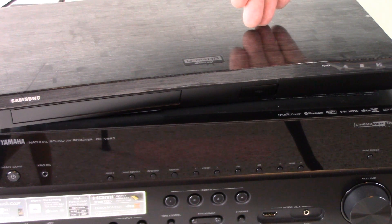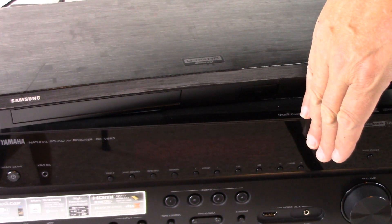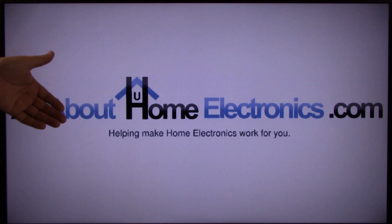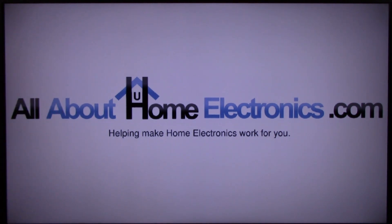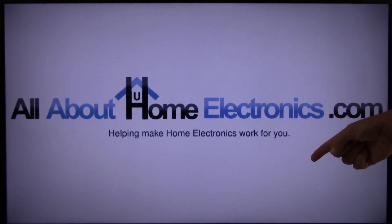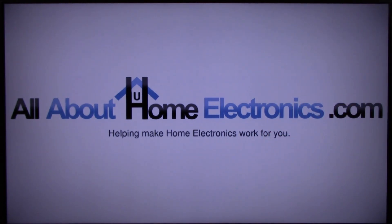This concludes this video on how to connect a 4K ultra high definition Blu-ray DVD player to an AV receiver. If you have any questions, please post them in the comments below the video. Here are a few video links we hope you might find useful. If you liked this video or it helped you, please give it a thumbs up and subscribe free to our channel. Thank you for watching — have a great day!